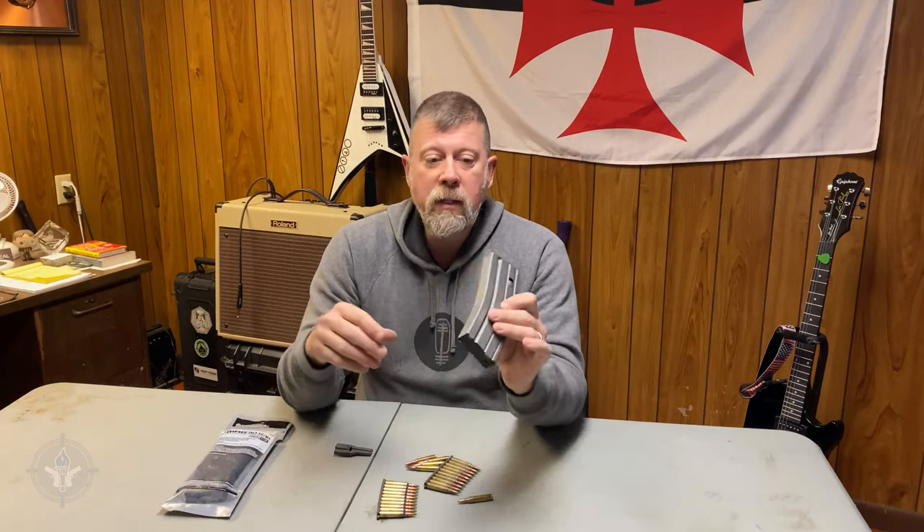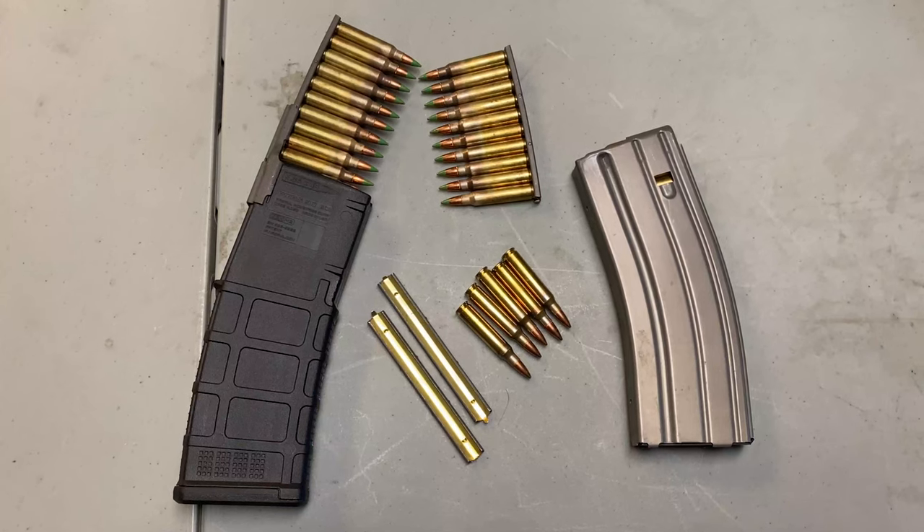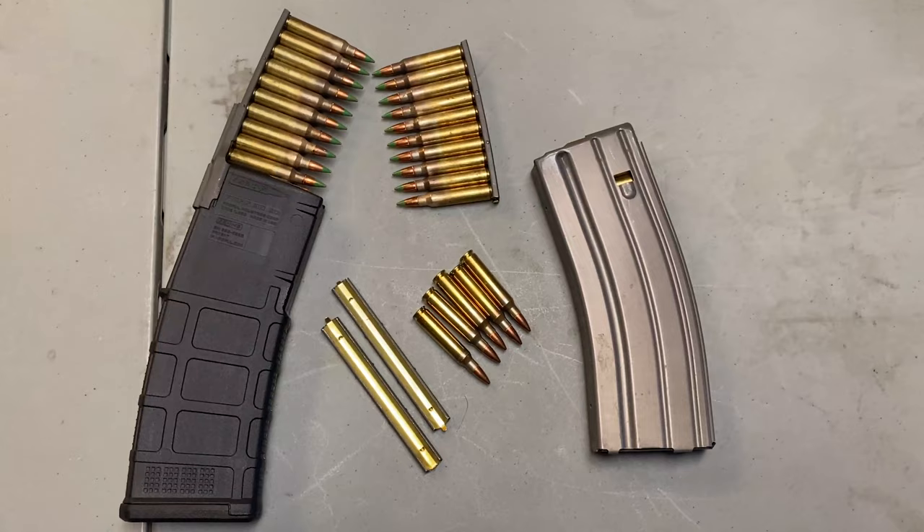When you've been doing something for as long as I have — or maybe you've been doing something for a long, long time — it's easy to assume that everybody else already gets it, already understands, and you don't need to explain it, because surely by now everybody knows. I've been loading these AR-15 style aluminum magazines for better than 30 years now, going on 35 years or so, and you would assume that everybody understands how they work.